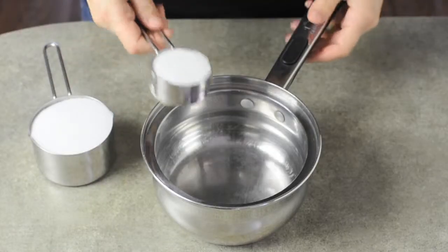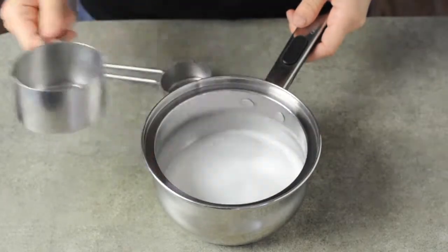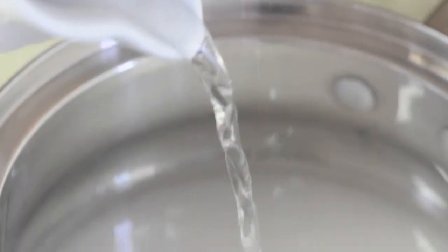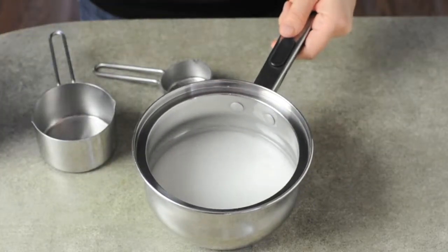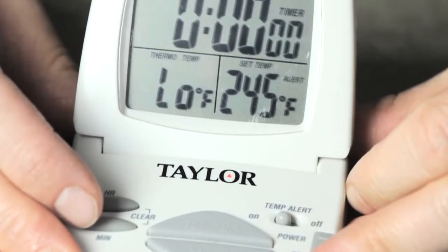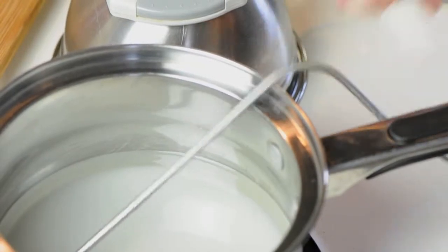We now fill the saucepan with sugar and pour just enough water to damp and cover. Next, we set the thermometer at 245 degrees Fahrenheit and place the saucepan on a burner at medium heat.